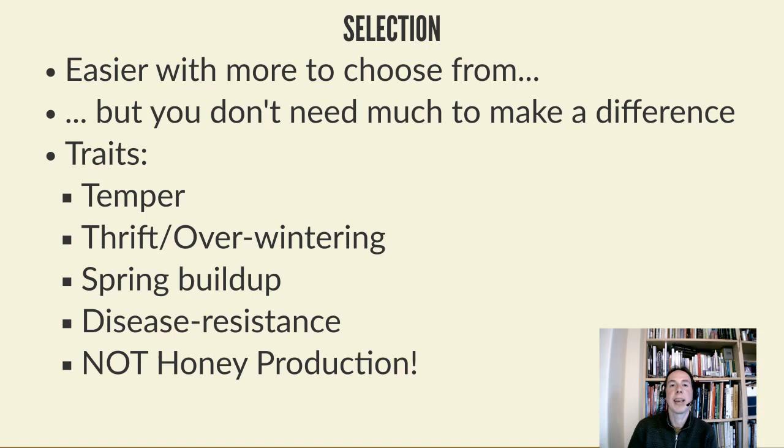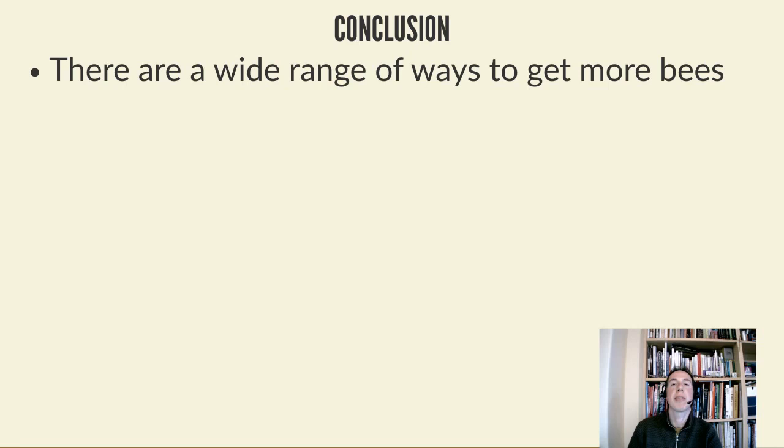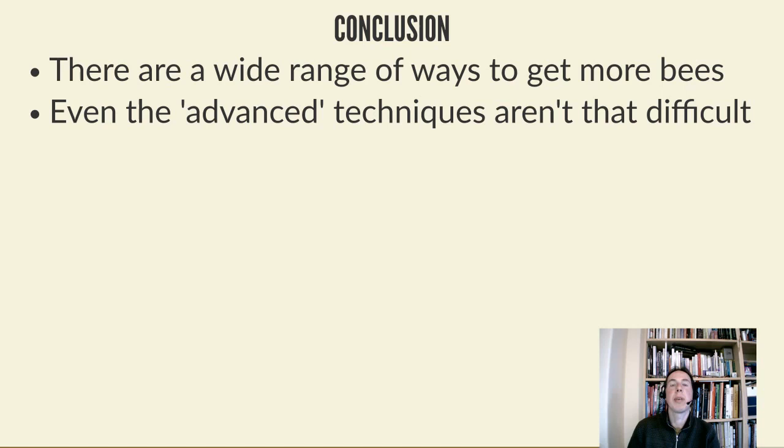In conclusion, there are a wide range of ways to get bees - from the very beginning of just buying some, finding a swarm, or putting out a bait hive, right through to much more complex things like queen rearing. And queen rearing isn't that difficult - the most advanced technique is grafting, but you don't have to do that. Everything else is just a question of timing, keeping an eye on your colonies, and doing what you normally do with beekeeping, just at a different scale.